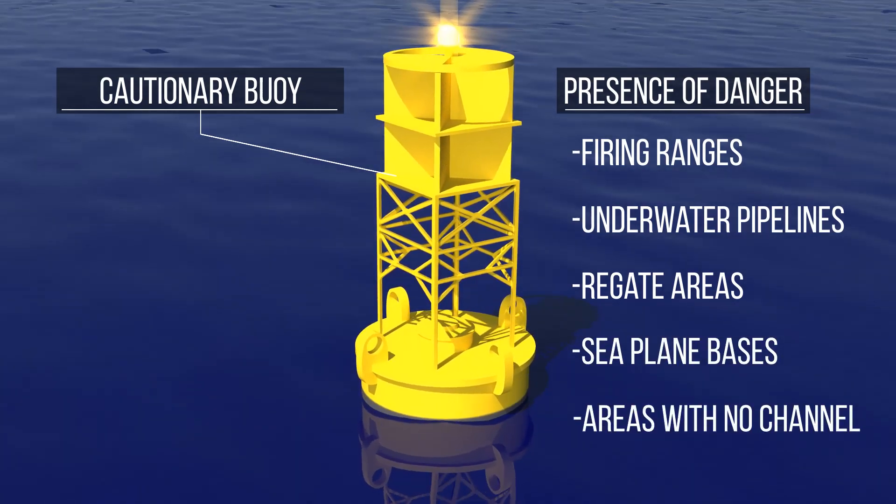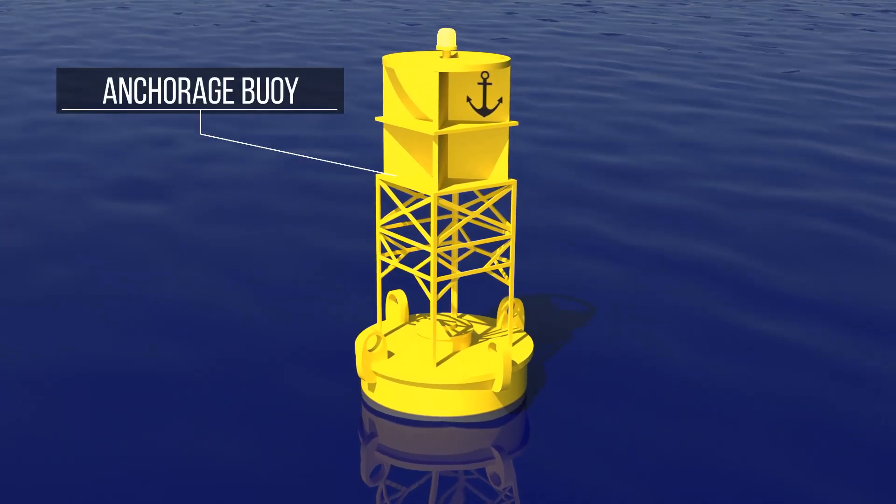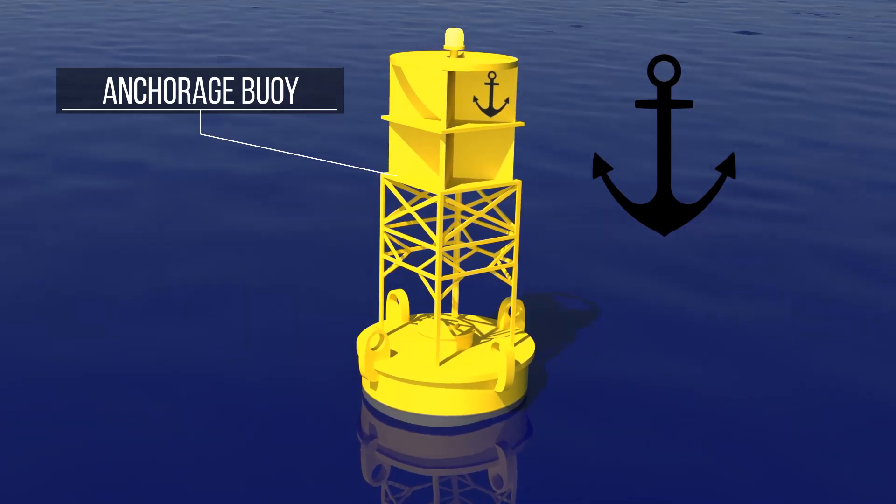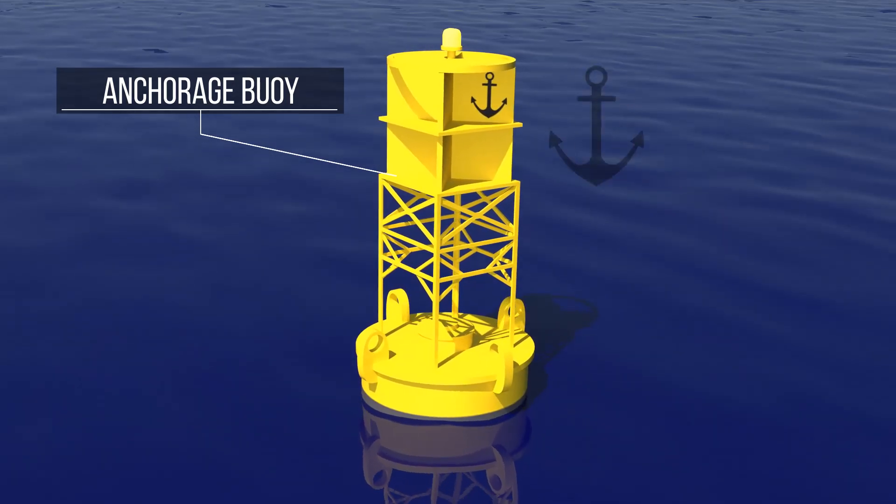It has a yellow light. The anchorage buoy resembles the cautionary buoy, but is distinguished by its black anchor. It is used to mark the outer limits of designated anchorage areas.